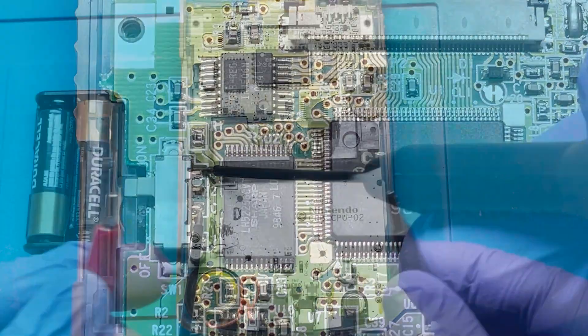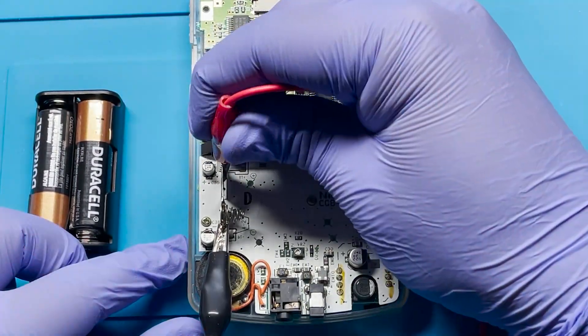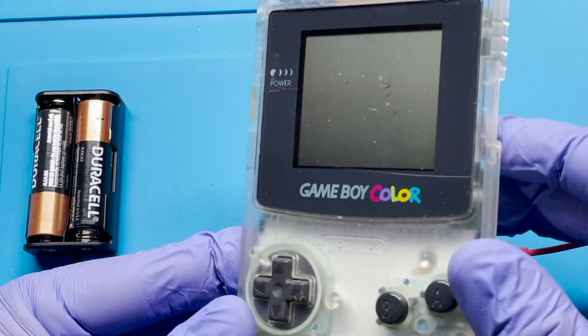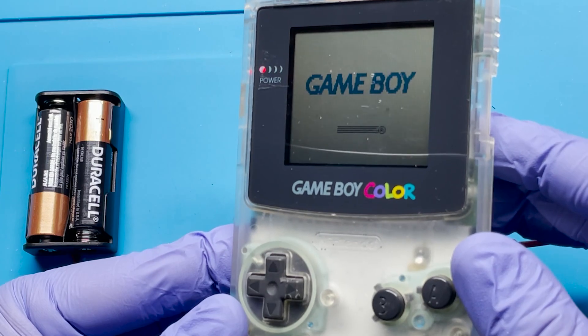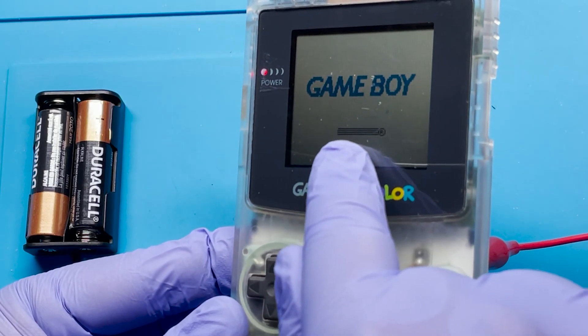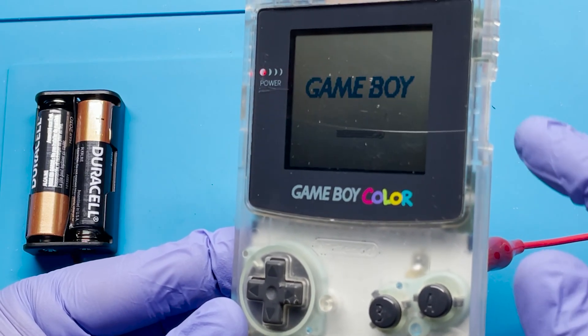And there we go. Let's go ahead and test this out to see if it powers on. All right, now let's test it out to see if everything's working — and we got power again. So that's good. That bar on the reader is likely because of the issue with the cartridge. We're going to go ahead and try to fix that.